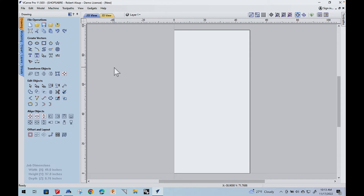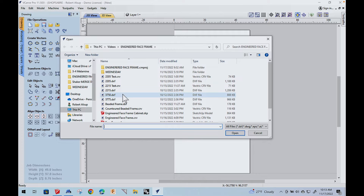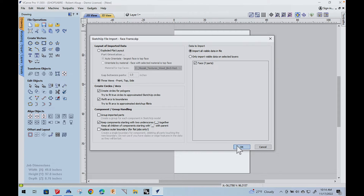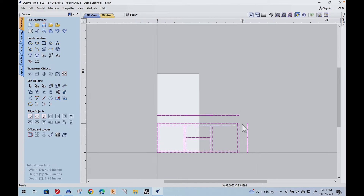I've opened up vCarve Pro and created a job. Now let's open up that SketchUp file. There it is — we'll clean up the extra geometry, and there's the geometry we need to create the face frame out of MDF. Our first real challenge in this project was figuring out how to deal with the openings for the doors, because if you cut the openings out with a round bit you get rounded corners, and that's probably not going to work. So we had to figure out a technique to get rid of the rounded corners.